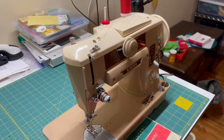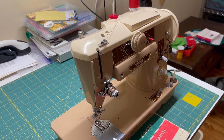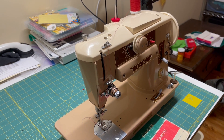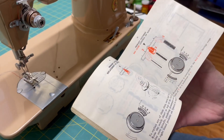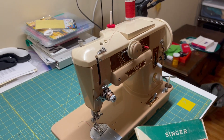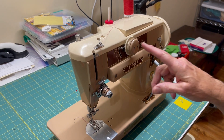This is a Singer Model 401 that I'm listing for sale in early December 2023. It's a very good machine but it's a complicated machine. It comes with a manual that helps explain a lot of the complexities. I'll do a sewing demonstration and show you some of the complexities. On the front we have